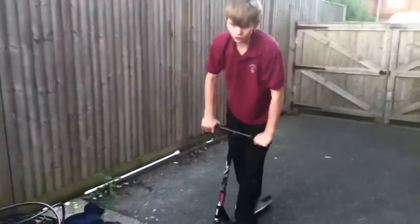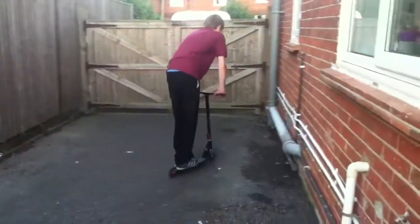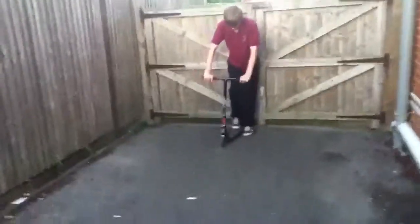Hi guys, this is Scooters23 here and my name is Jake. Today I'm going to be teaching you how to whip flat. I've only learnt this yesterday, or earlier today really, and I'll show you now.